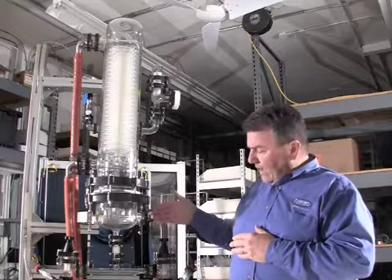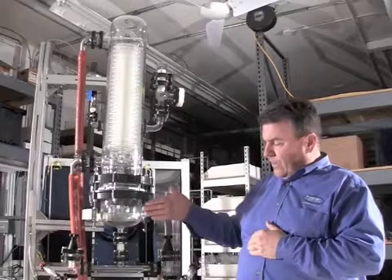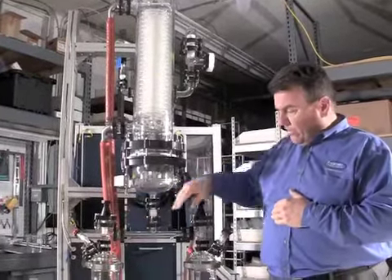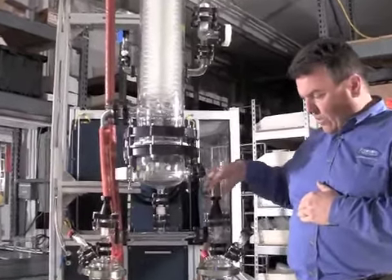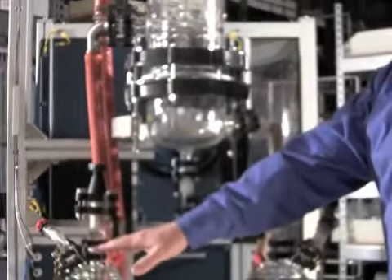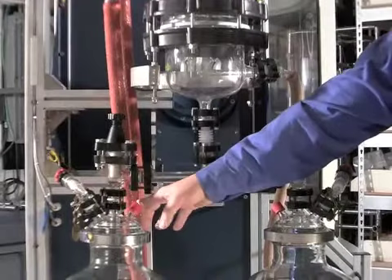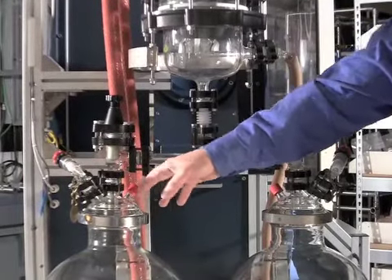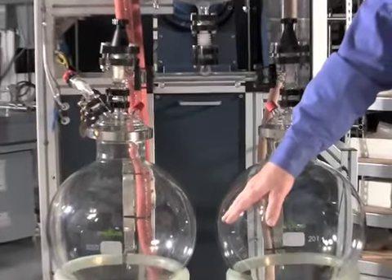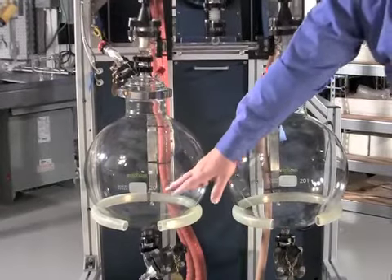Here you see where the vacuum is applied. Once we go into the receivers, we can control them individually with these valves — as one fills up we can take it offline and drain it. The caps of the receiving vessels also have a valve and a secondary port which is capped off. Underneath, the drain valves allow everything to be metered as all vessels are graduated.